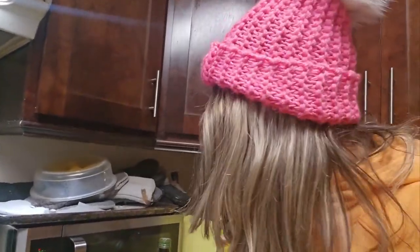Here I am — my messy kitchen and my hair looked terrible, so I just got this cute hat at the National Women's Show. I just love wearing it; it's so cozy and keeps me really warm even in the house. You probably think I'm crazy!